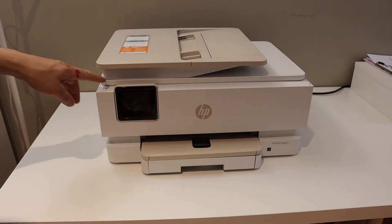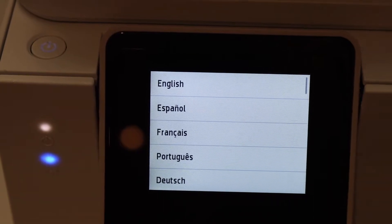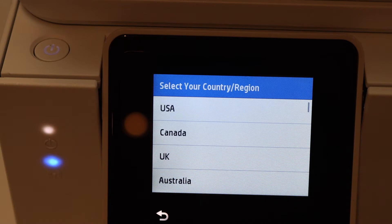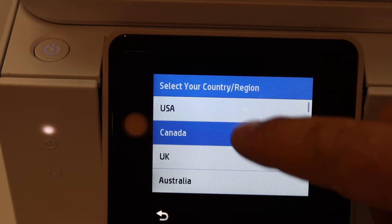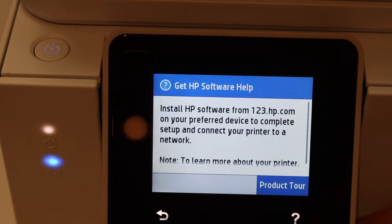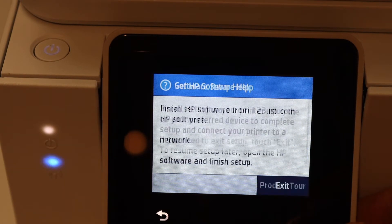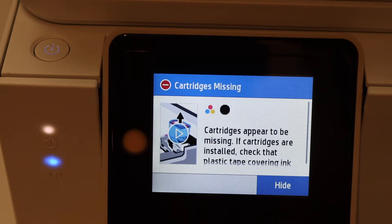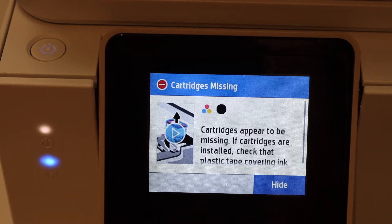The first thing is to switch on the printer, so press the power button, select the language, confirm it, select your country. Now click on the confirmation prompt and click the exit button — it will take you to the next step.